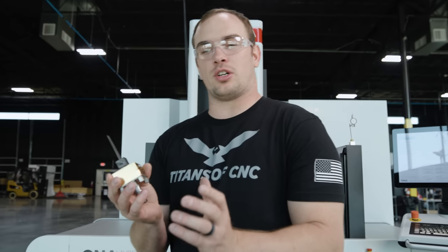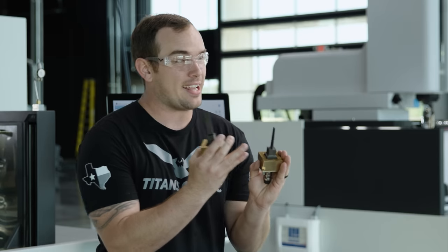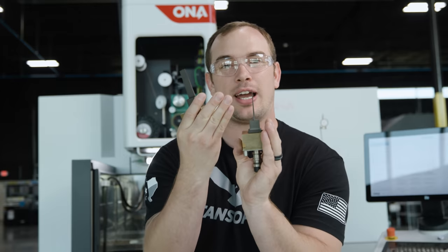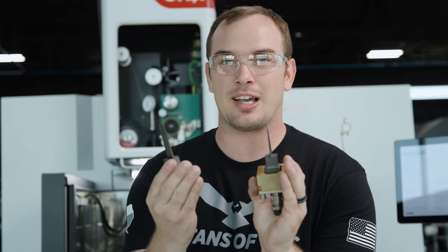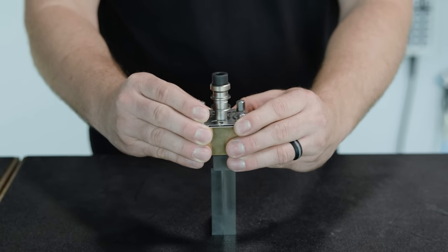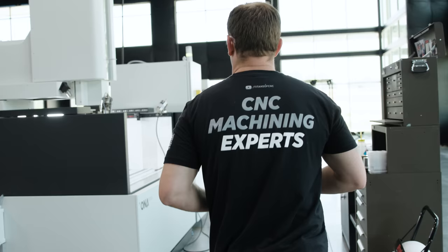Our finishing electrode is done. We now have a rougher and a finisher. I can't stress enough how impressive this is — this is 50 thousandths wide graphite, the same material that's used in pencils, and I know you guys know how easy it is to break a pencil. We're going to take this and burn it into this hardened piece of 420 stainless steel two inches deep. It's going to be insane. So let's go over to the sinker and make it happen.